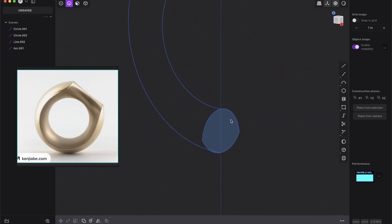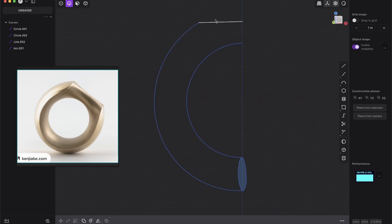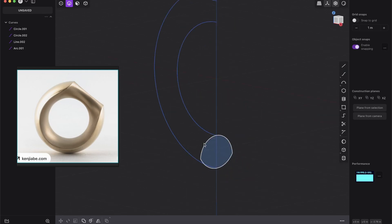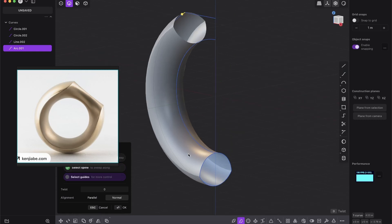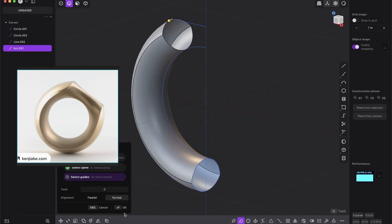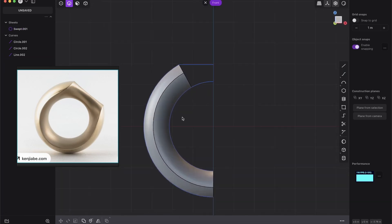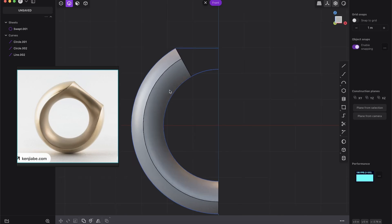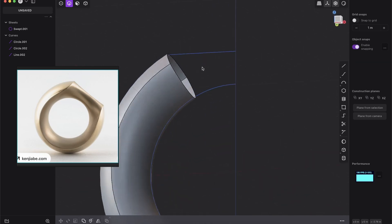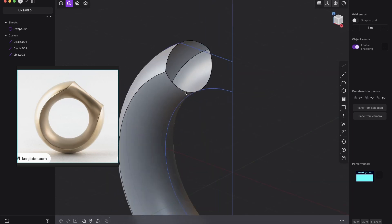J to join. Now we have to sweep it around and then do some surface modeling at the top. Select this curve and sweep it around this curve. You see that is already what we want — press OK and delete the helper curve. We are basically done with the base shape, but we have some more work to do.